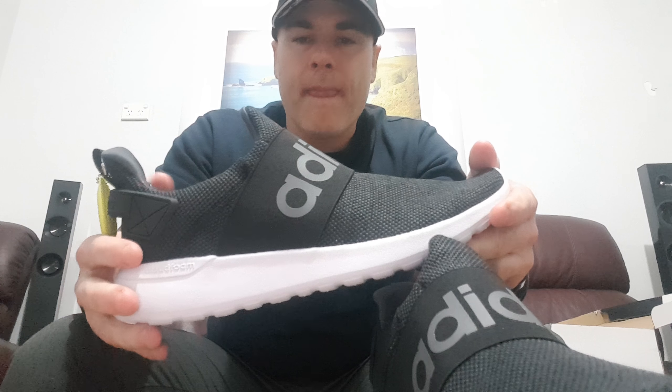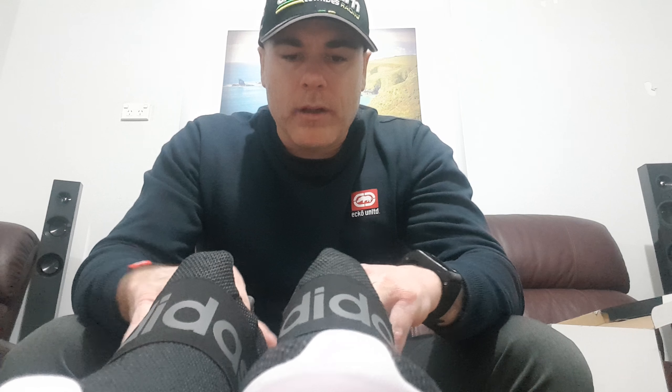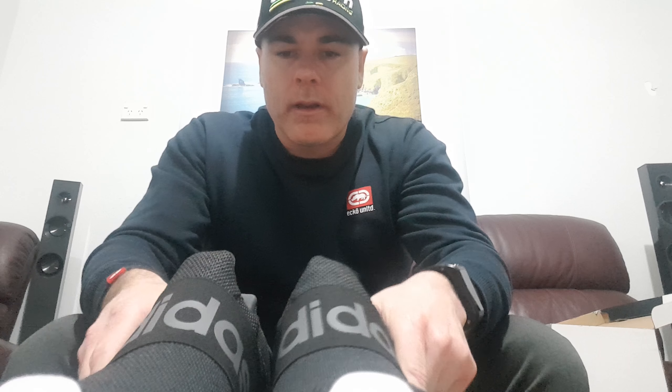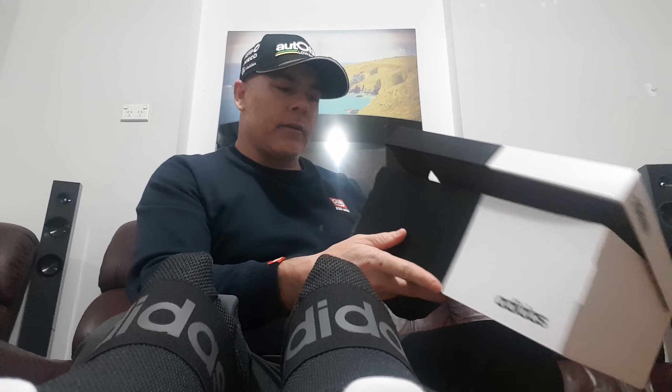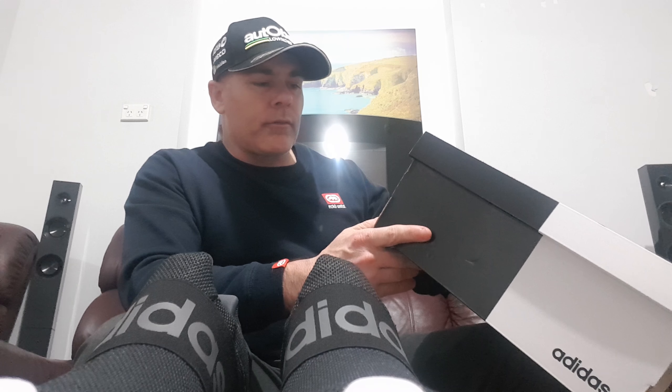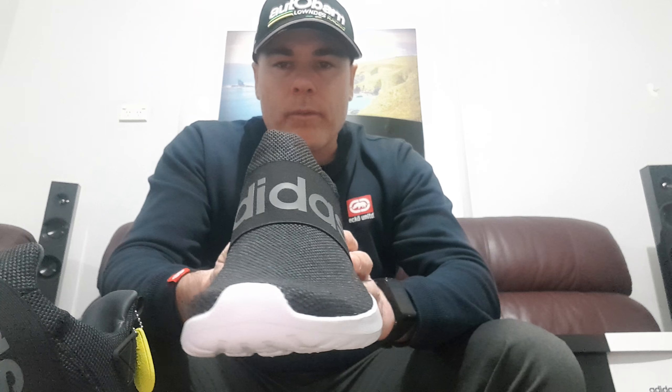I'm going to be walking around in these for a good week and I'll come back with a conclusion on how they feel. These cost me around 80 to 90 Australian dollars. At the moment I'm walking around in some Hummer casuals, so I'll give these a go for a week and put the Hummers aside.